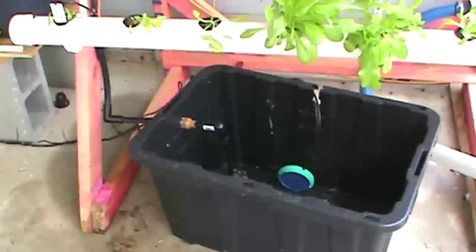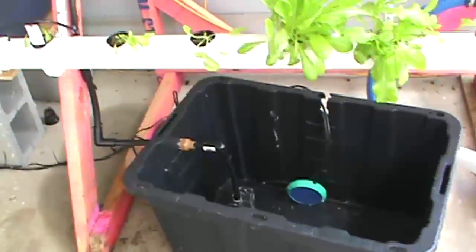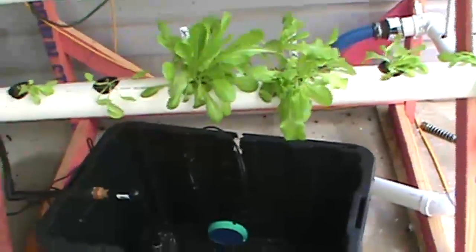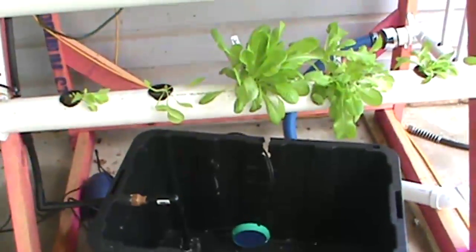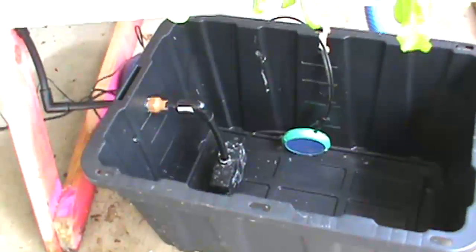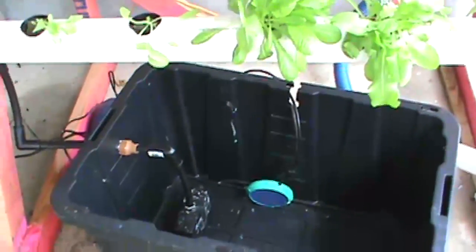I've changed my tubs. I was using dollar store tubs but went ahead and splurged a little bit. I wanted to make it so I could completely get another tub ready, turn off the water, change the pump out of the bubbler and put it into another tub as quick as I could. That's what we came up with so far. We're going to see if it works or not.